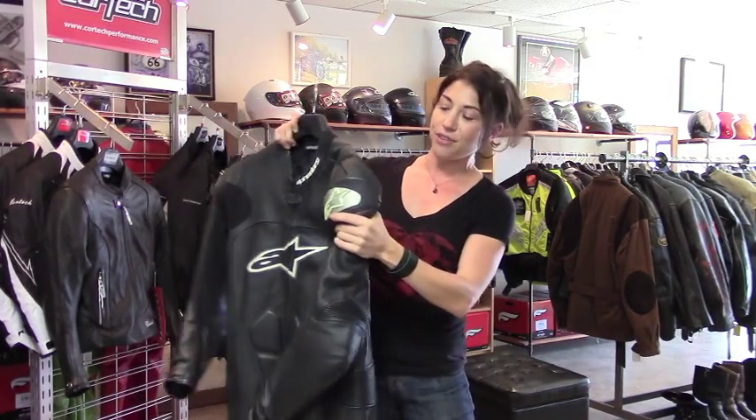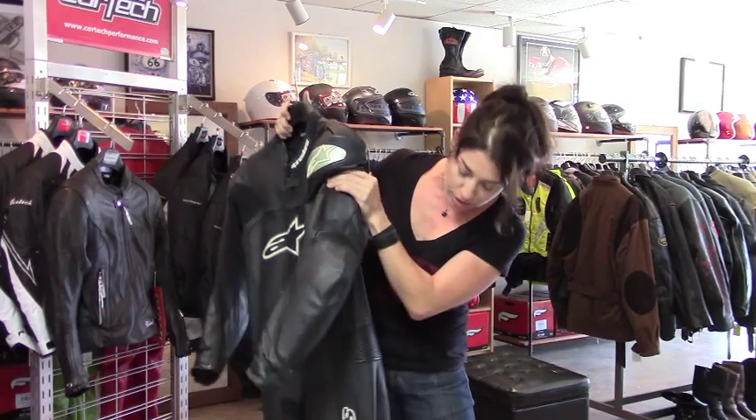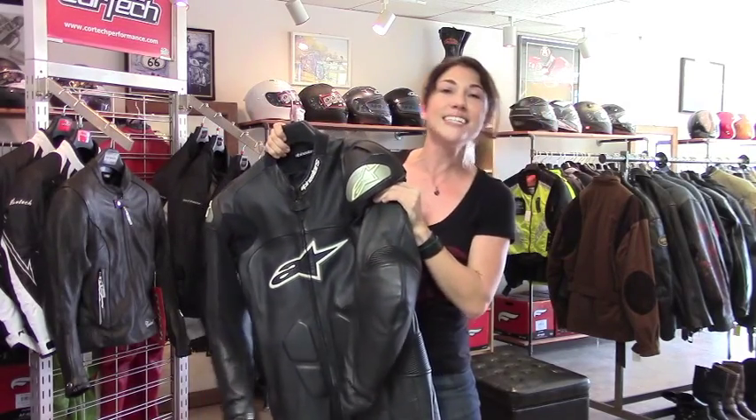Also to that end, you have leather flex panels behind the shoulders, above the elbows, along the hips, above the knees, and even on the calves.